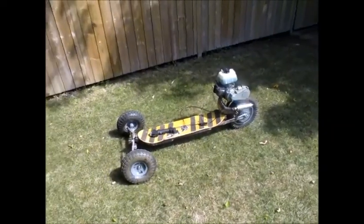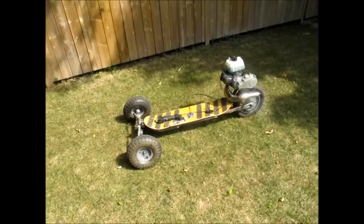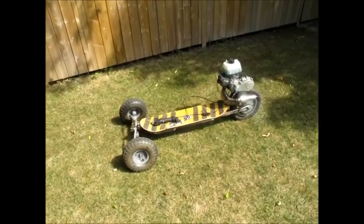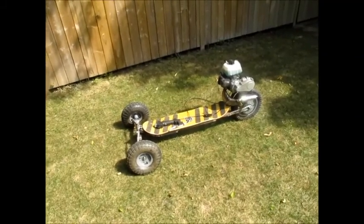Welcome to Slam Jam. Today I want to talk about a project that I completed before I actually had a YouTube channel. I gotta say this is probably one of the coolest things I've ever really put together.